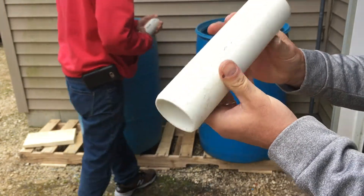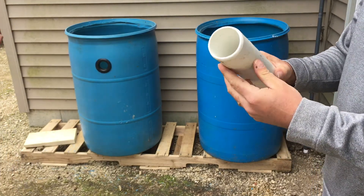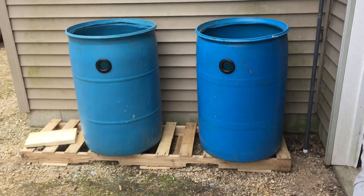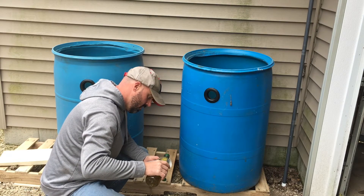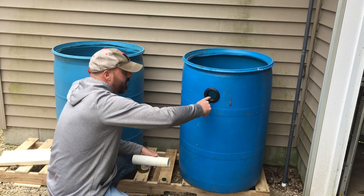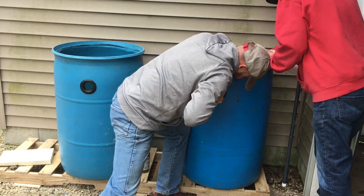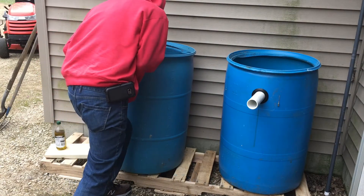Put a good bevel on the edge of the pipe so that it'll start through your uniseal. If you don't bevel the end and try to feed it through, it is infuriatingly impossible — that might be the better way to say it. Because these are food grade containers and may be used for chicken water or different things, we're gonna lubricate the edges with olive oil and force them through. Set that through your hole, lay the barrel on its side and try it.